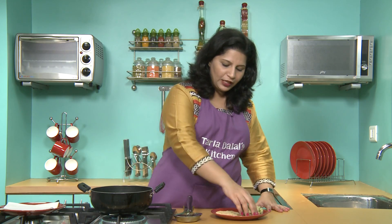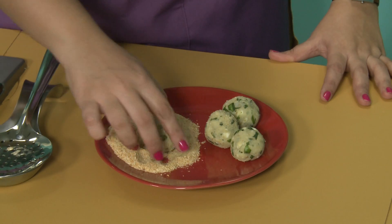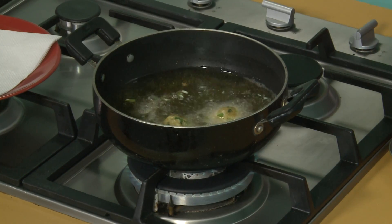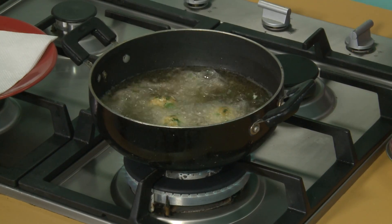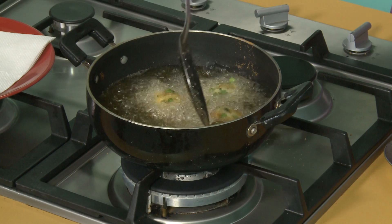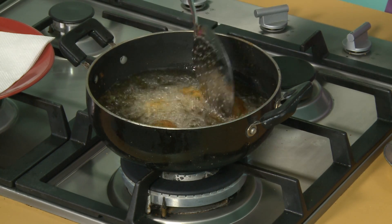Now we will roll them in bread crumbs till they are evenly coated from all the sides and then deep fry them. Cook till they are brown in colour from all the sides.